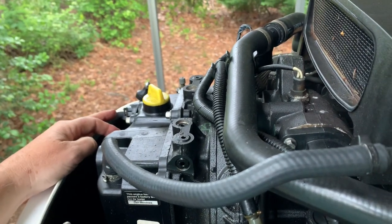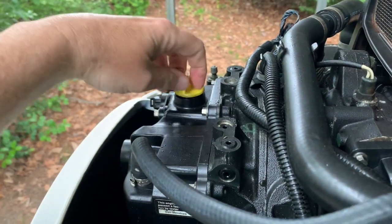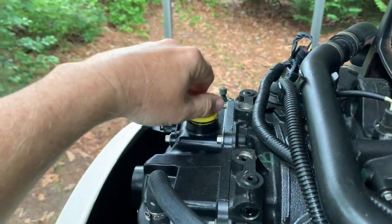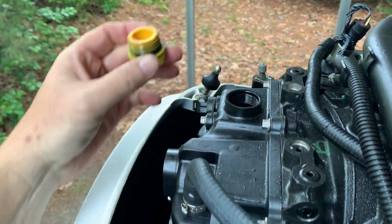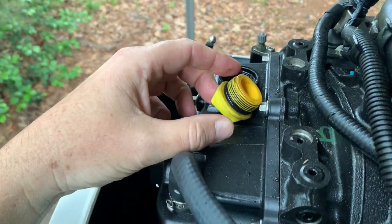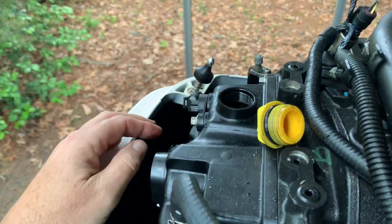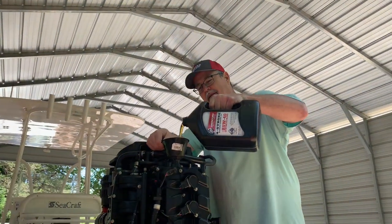I'm in between rainstorms here. This is the oil plug — where you fill it up. The dipstick is on the other side; I'll show you that when we need to check it. Let me put some oil in here — I know it holds 7.4 quarts, so I want to put one of the large jugs in already. Now it's time to put the oil in the motor and we'll be finished with this job.